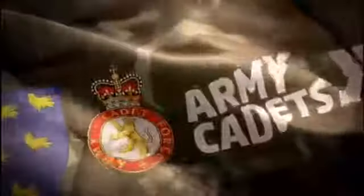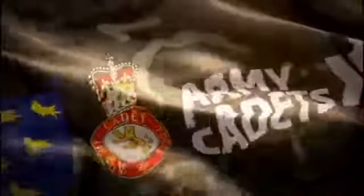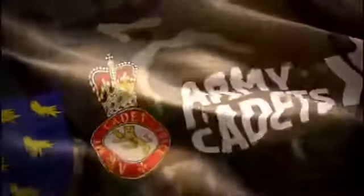Hello everyone and welcome to Sussex Army Cadet Force Virtual Training. This is another PT session designed to develop your muscular endurance through a small workout. Today we've got Sergeant Clitheroe here from number 10 Eastbourne, and he is going to be taking you through a 6-minute workout.